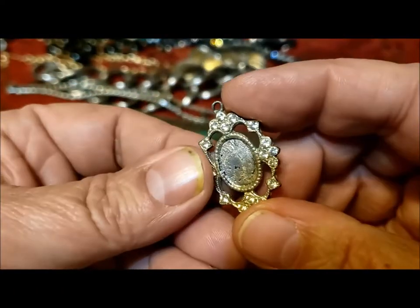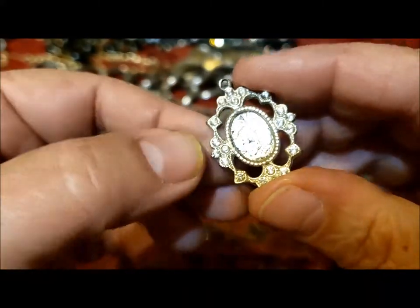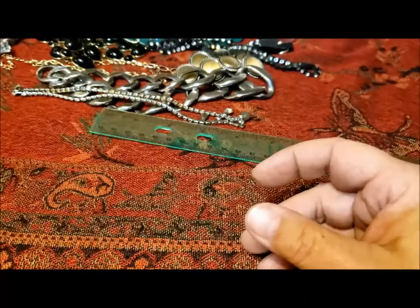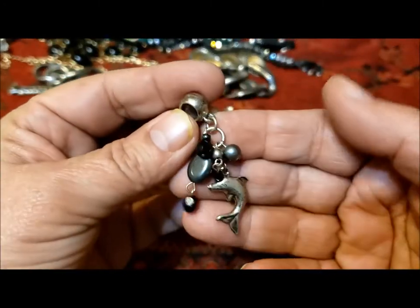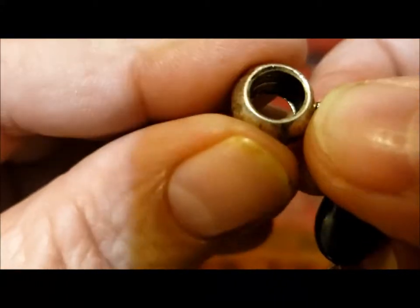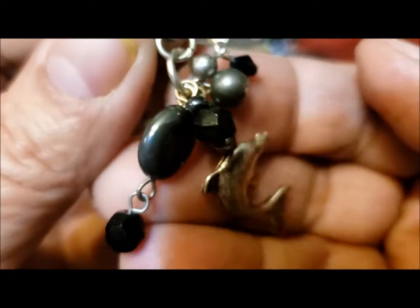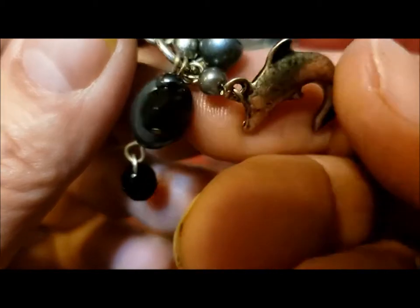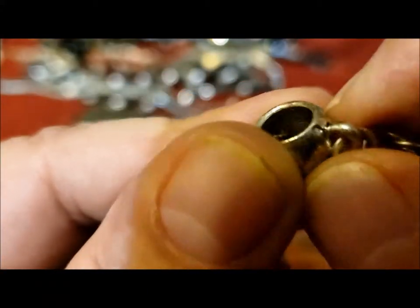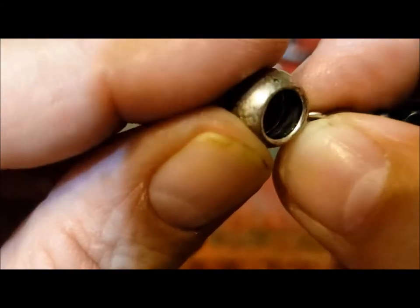There's this little pendant — pot metal with rhinestones, just missing something in the center. Better for kids to play with than anything else. A little bracelet dangle that feels like glass. I don't think that says 925 — it looks like it could be, but given the level of quality of the pendant items I'll have to test it. I really can't see any letter or numbering in there.